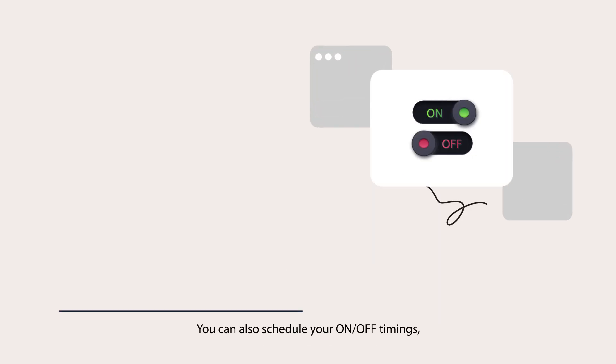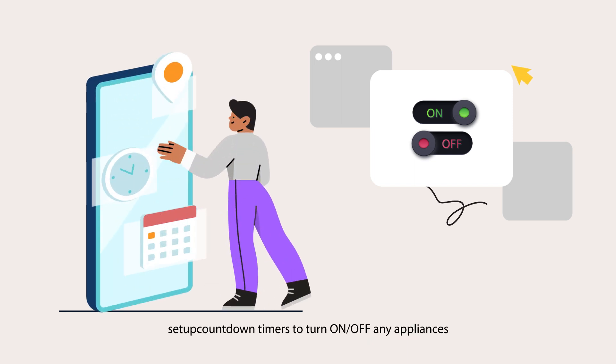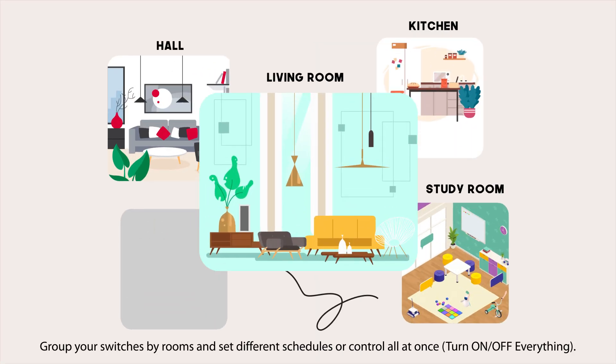You can also schedule your on/off timings, set up countdown timers to turn on or off any appliances, set up your relay status when there is a power cut, pre-set off timer, and much more. Group your switches by room and set different schedules or control all at once — turn on or off everything.